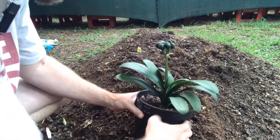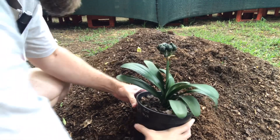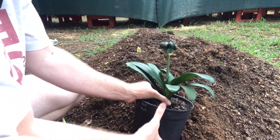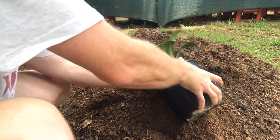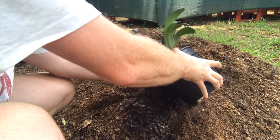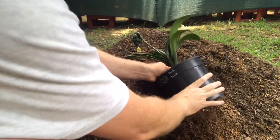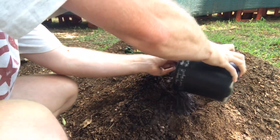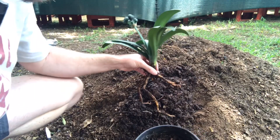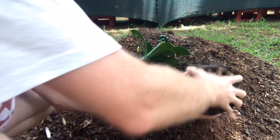As always, I'm just going to push the pot a little bit to loosen up the medium, then turn it to the side and give it a little shake to get the plant out.